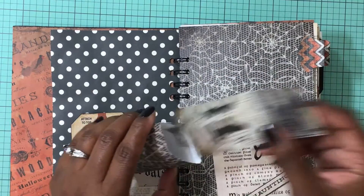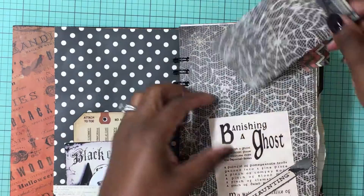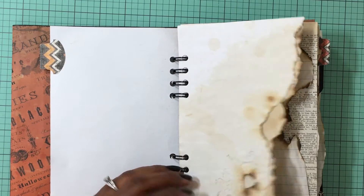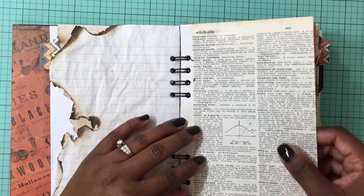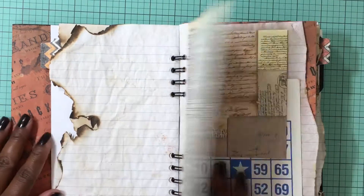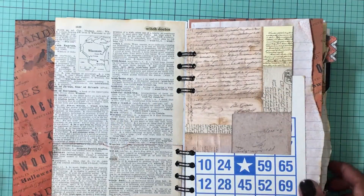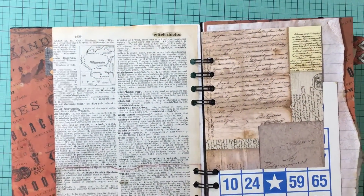There's a pocket with some scrap paper that you can journal on the back. Just some papers that I singed with a match to kind of make them look old. This is a dictionary page — it starts at 'Witch Elm' and has witching-related words on the side. I folded it up to create a pocket. There's a tuck spot here, which is a download, and I glossy-accented where it says 'Witch Doctor' on both the top and bottom.